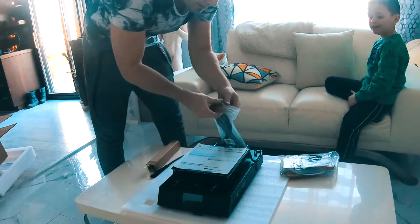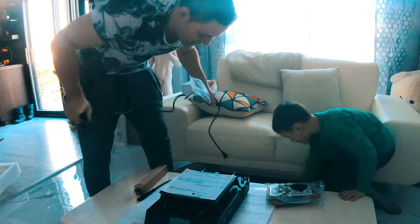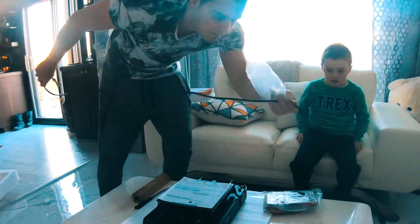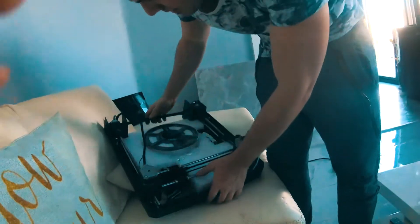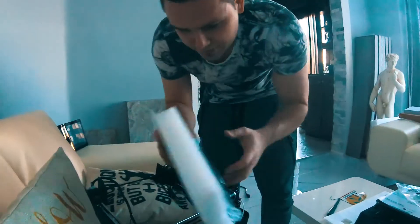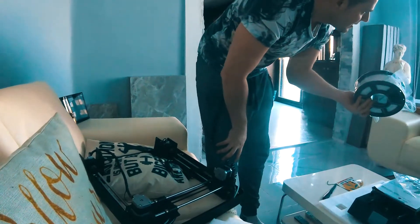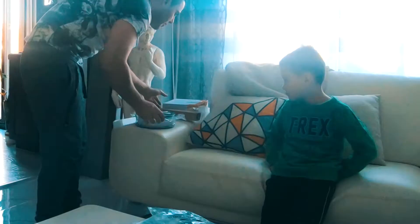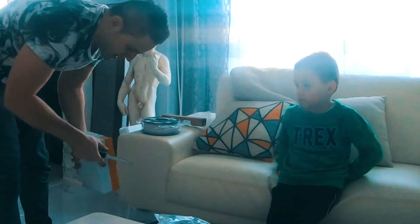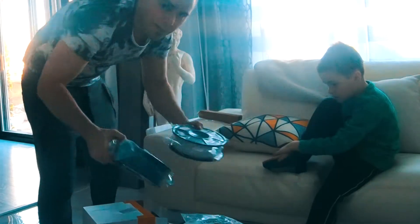They note the printer comes with a plug. The adult asks about a chest underneath, then decides to take something off to figure out the setup. The adult jokes that it's for kids, saying 'this is for kids.' They discover the filament options — asking if the library only has white — and the child says they only have color ones. They find blue filament in the box: 'So we got blue and white spools.'